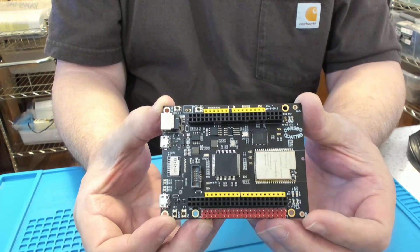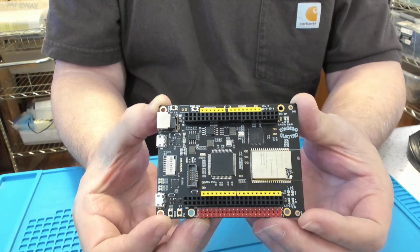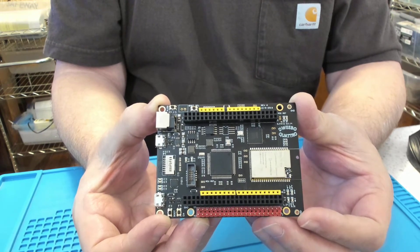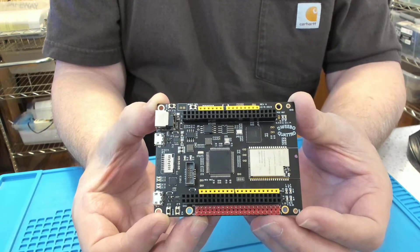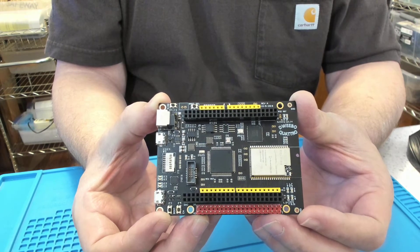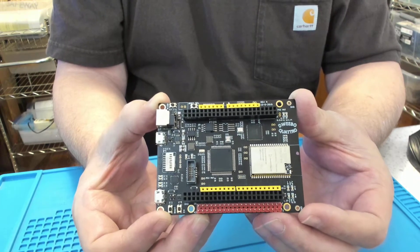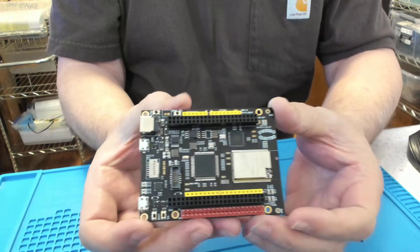The BT815 LCD graphics controller normally runs at about 30 MHz on the SPI interface. I've tested it at 30 MHz and cranked up the high-speed SPI port to 50 MHz, and it still seems to work just fine. So let's go ahead and plug this in.